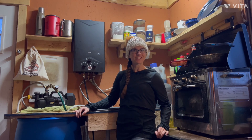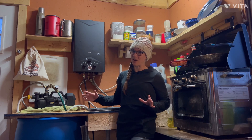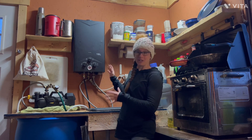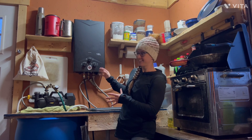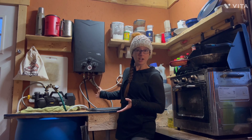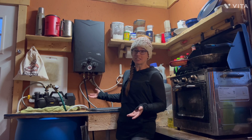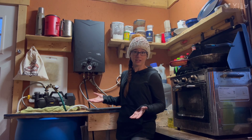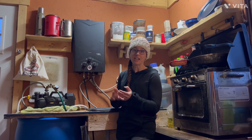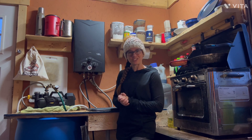Hey guys, welcome back to the channel. I've got an exciting video for you today — it's all about our off-grid hot water system. We built this using our own brains and everything. I'm not saying that you should do this, I'm just saying that this works for us. This system was the cheapest and easiest way we could figure out how to have hot running water for doing dishes, laundry, and showers — all things you need to do no matter what. Let's get right into it.